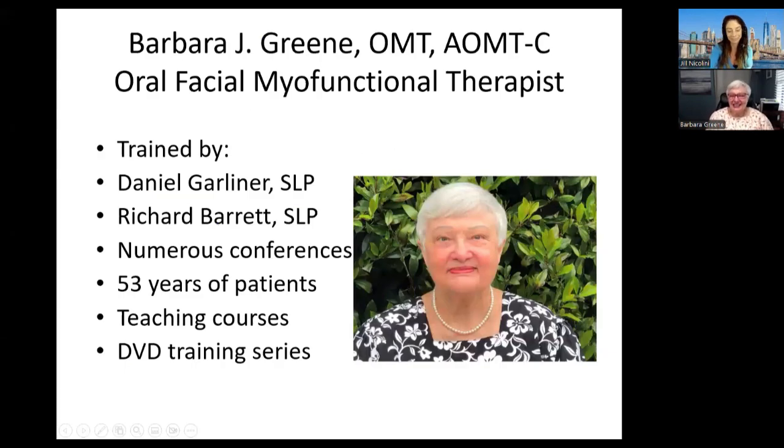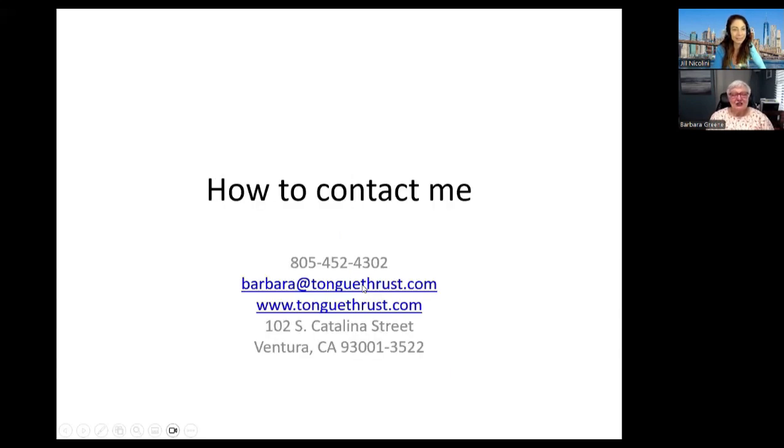So that is me — I look the same! See, a lot of people use old pictures, but this one means you're just not aging. This is how to contact me: my website and my email, barbara@tonguethrust.com. I am in Ventura, California, but I see patients virtually. My phone number is 805-452-4302.